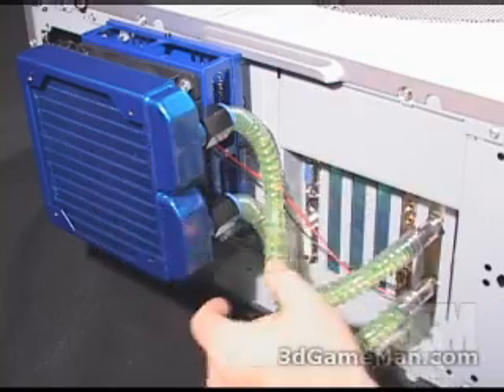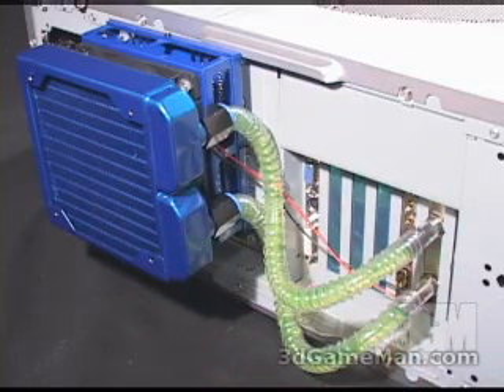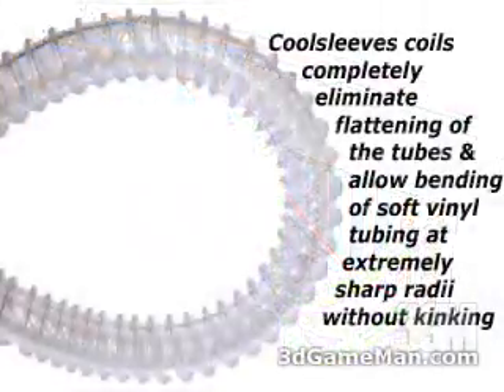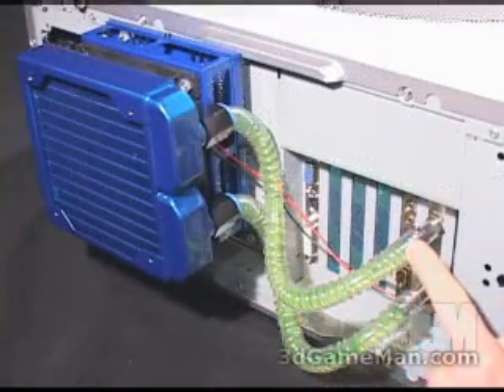When everything is installed, you can see that the two tubes are bent quite a bit. To ensure that they do not kink, you want to keep them long enough but not too long, and use cool sleeving on the full length of tubing.